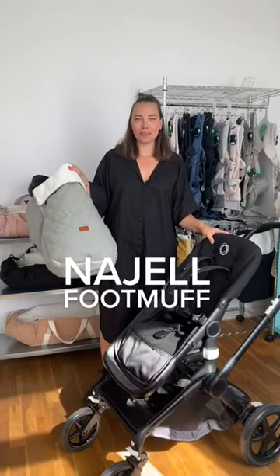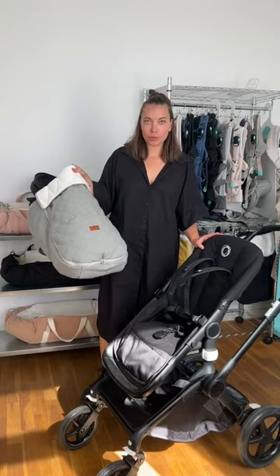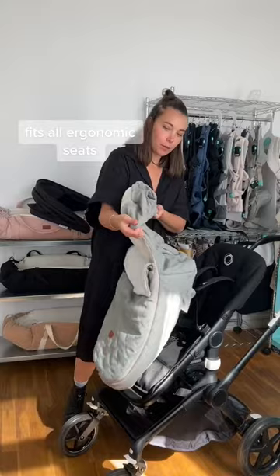This is how you put a footmuff on the stroller in sitting position. First, take the canopy off your stroller, then take the footmuff and attach the upper part over the back of the stroller.